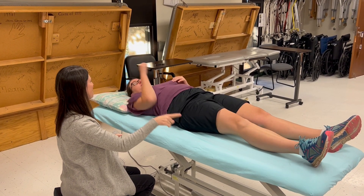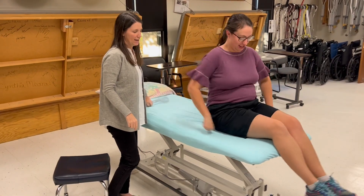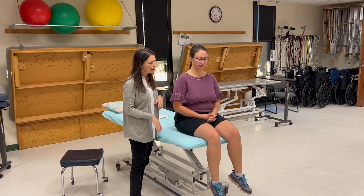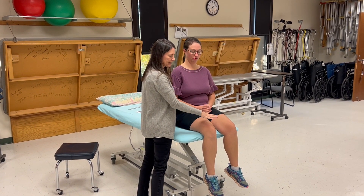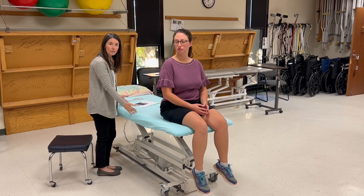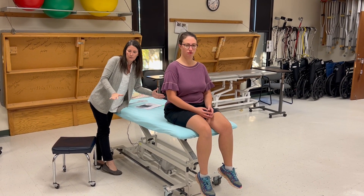For MMT, have the patient sit on the short edge of the table. I highly recommend using the short edge for hip flexion MMT because from there I can use my stabilization hand and resistance hand while maintaining good body mechanics. If she were in the center of the long edge, I'd have to lean over to stabilize and provide resistance, introducing unwanted twisting and bending into my back.